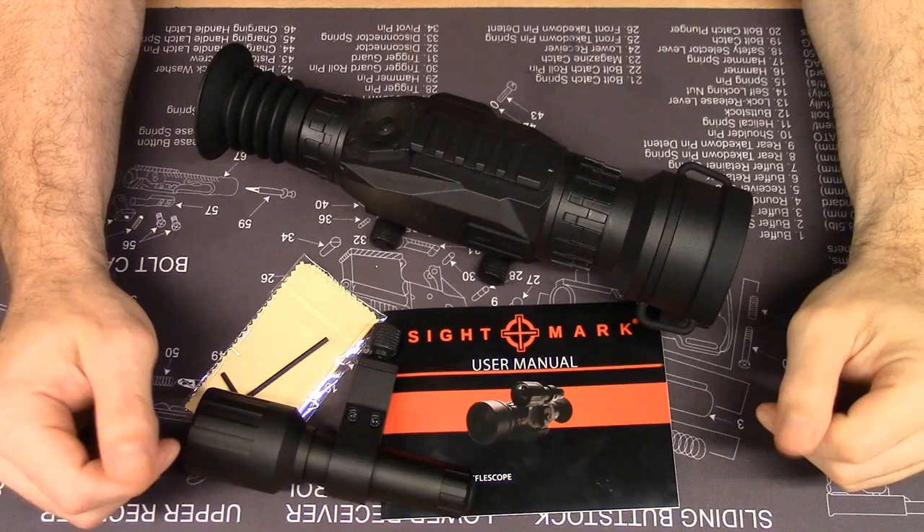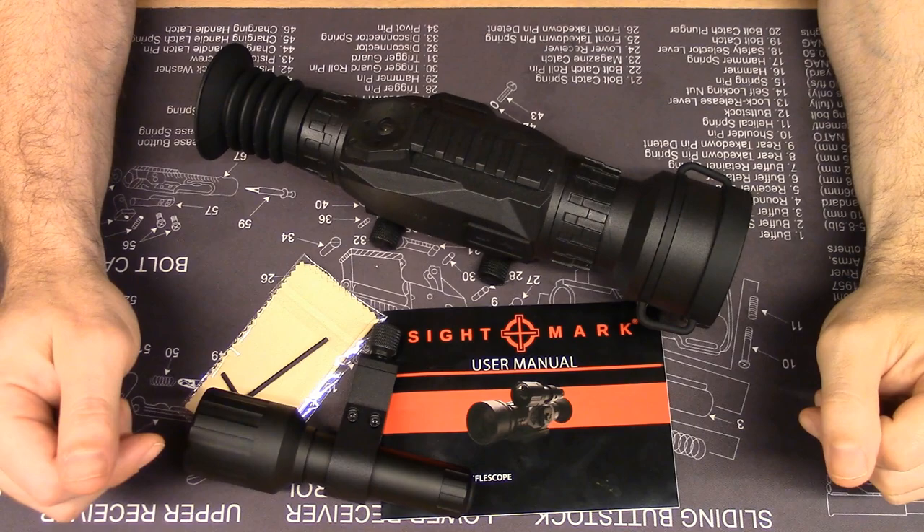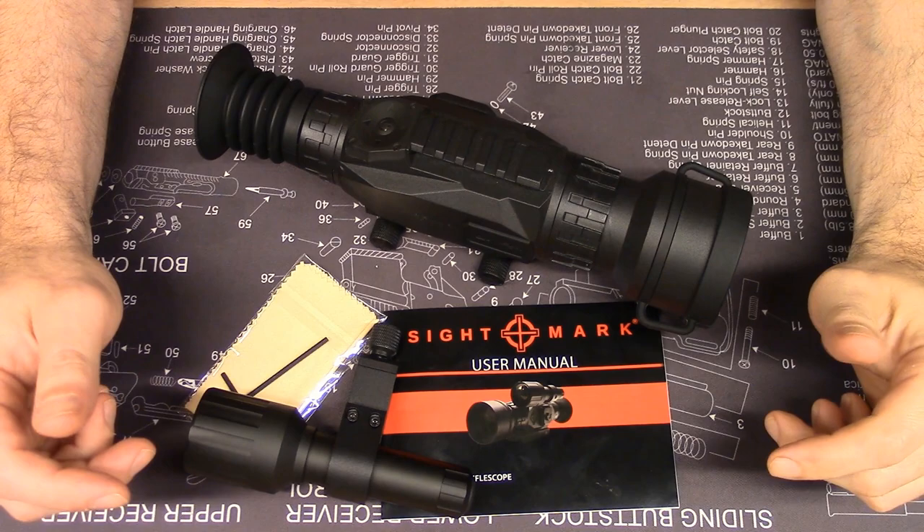Hi, welcome to another episode of the J-Situation. This is a tabletop review of the new Sightmark Wraith digital night vision scope.